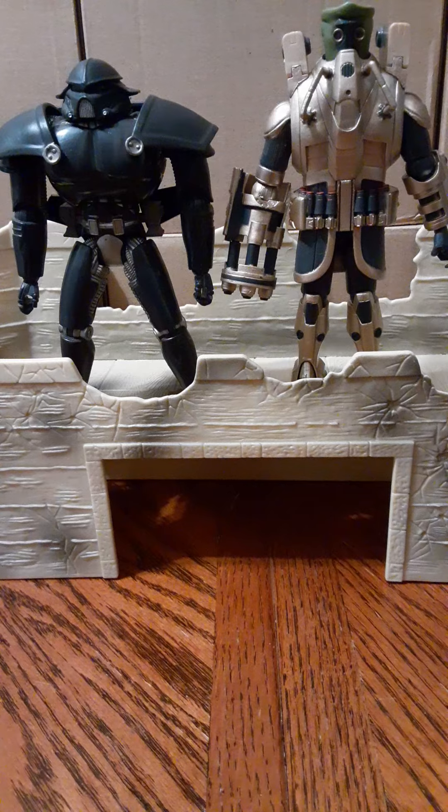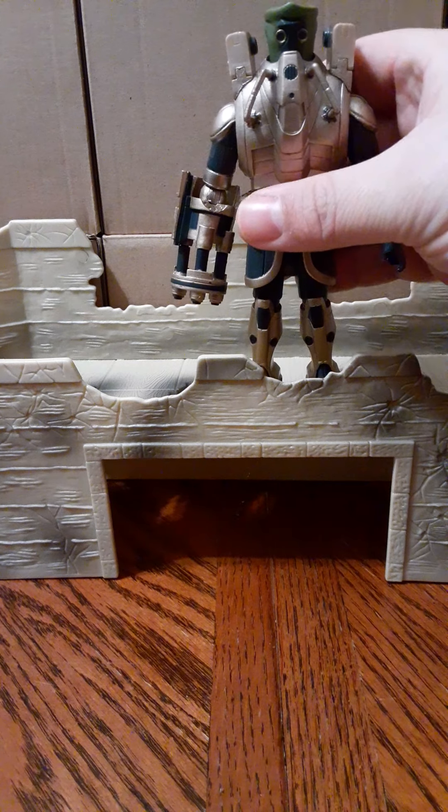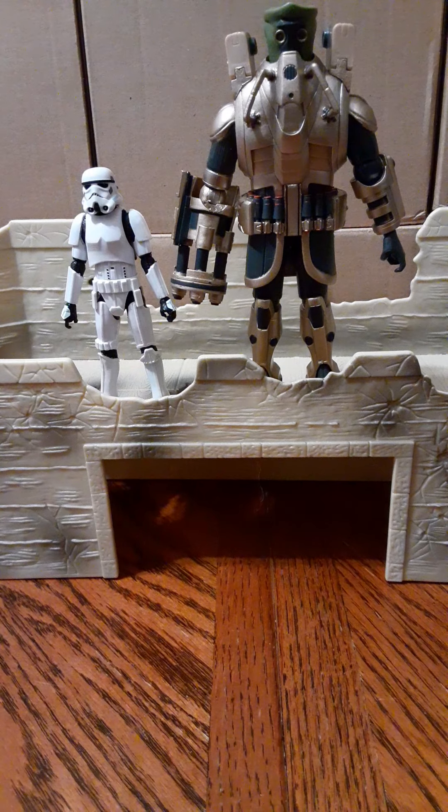For some size comparisons, here he is with everyone's favorite Stormtrooper from Rogue One. The Stormtrooper is pretty much only up to just above Call Tesco's waist, barely. So he's almost half of what that figure is actually scaled with — he's quite large.